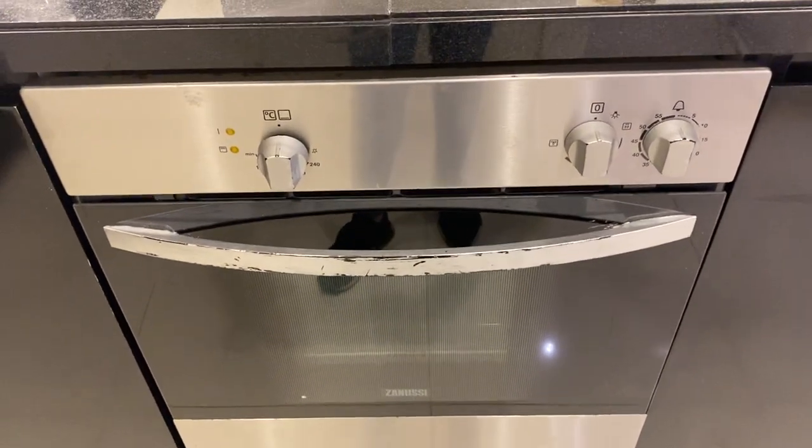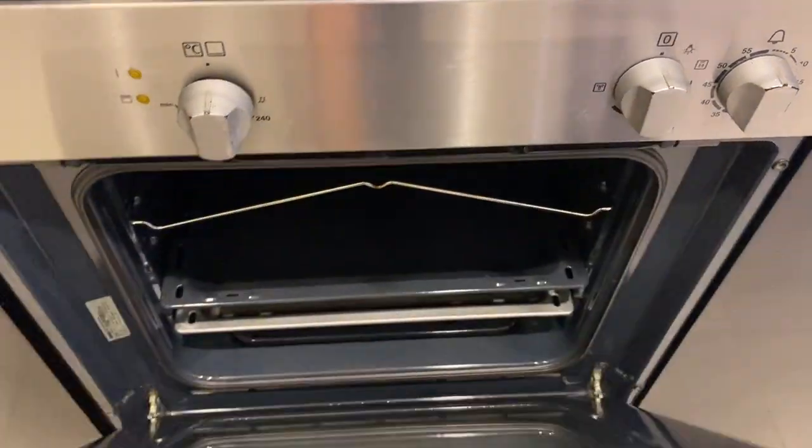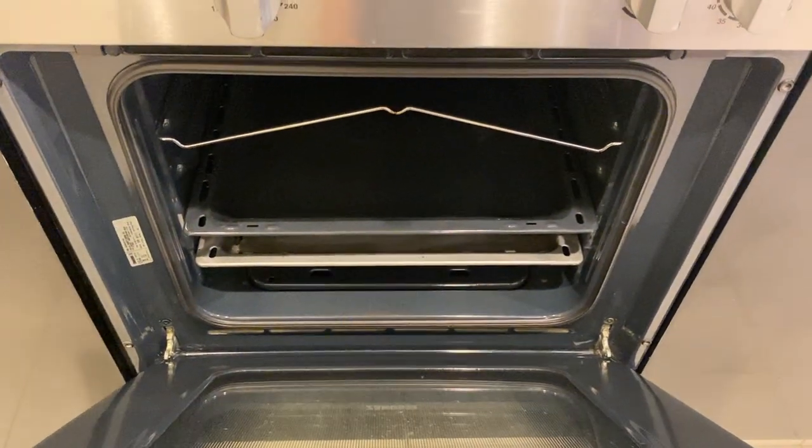Here you have the Zanussi oven to operate. Turn on the main switch and open the oven.